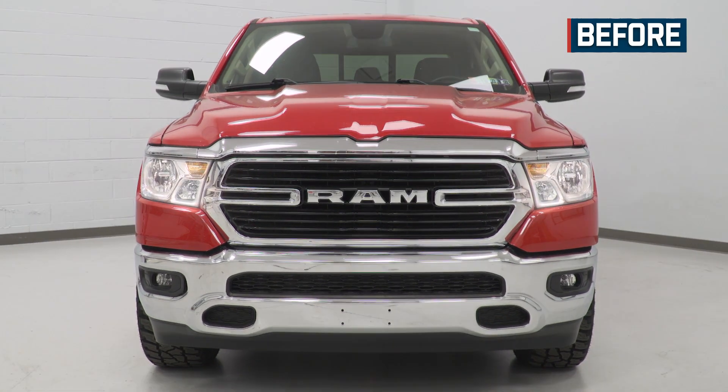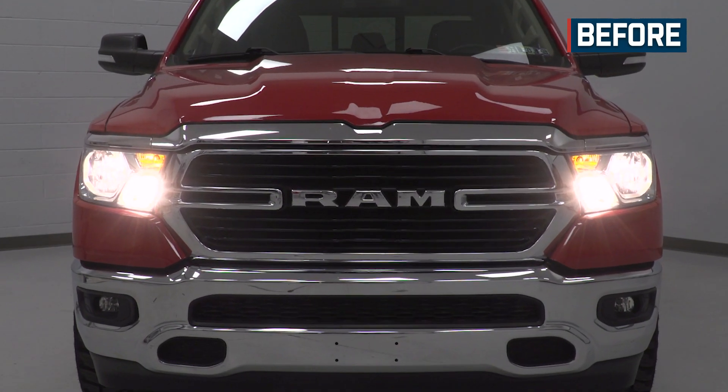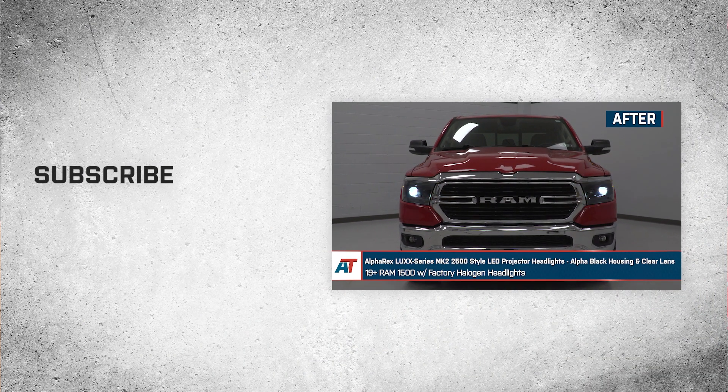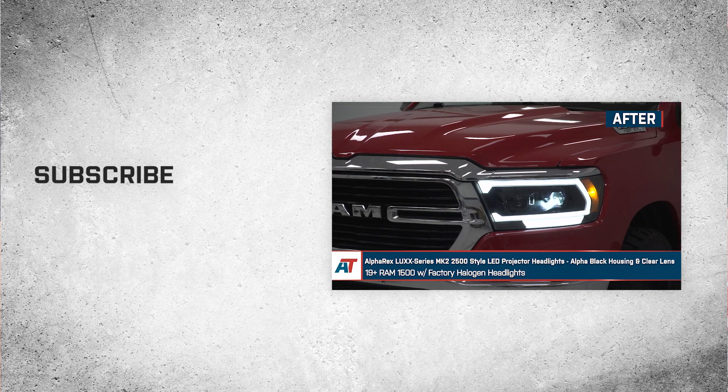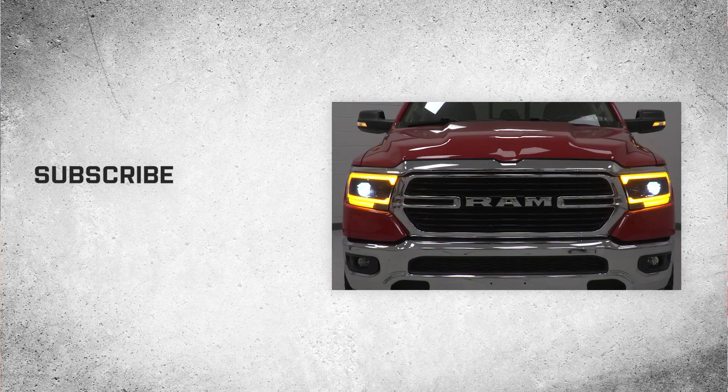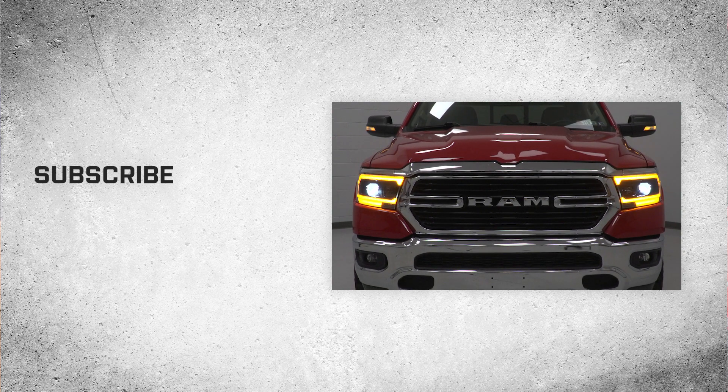That'll wrap up this review and install of the Lux Series MK2 2500 style LED projector headlights in alpha black housing and clear lens for your 2019 and newer Ram 1500 with factory halogen headlights. Thank you for watching, and for all things Ram, keep it right here at americantrucks.com.